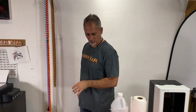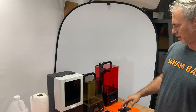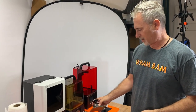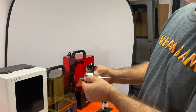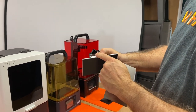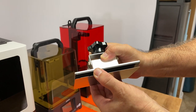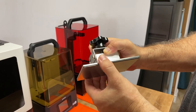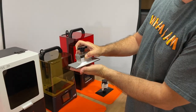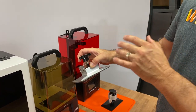One of the first things I want to discuss is creating or adjusting your Z limit height. When we add the flexible build system to your build head, you're going to have about 2.6 millimeters added between the magnet and the flexi plate, and in order for your machine not to drive the whole head into your screen, we need to adjust the Z limit on the machine.